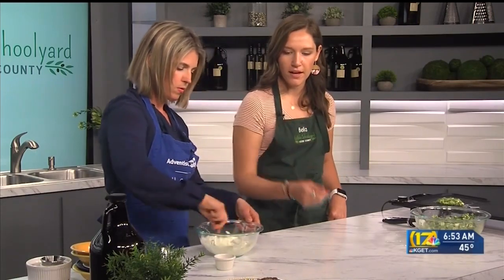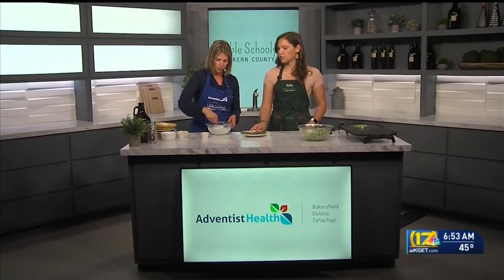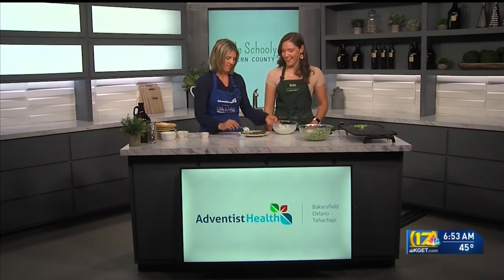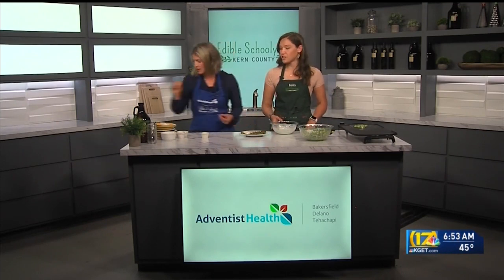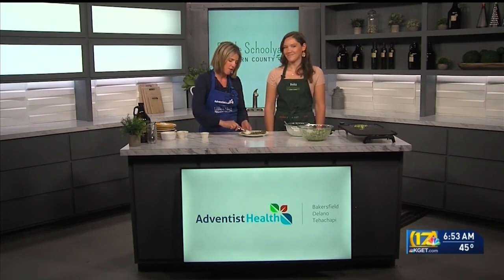We can whisk it up and then we'll top it with a small dollop on the fritter. Beautiful — all those colors. This is our onion fritter and our tzatziki sauce. If you want to do the honors — I love it! This is so good.